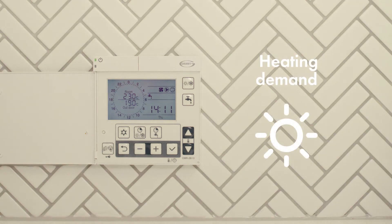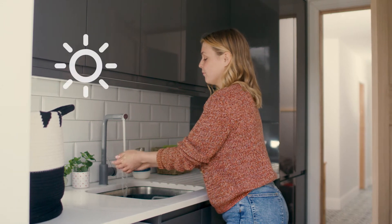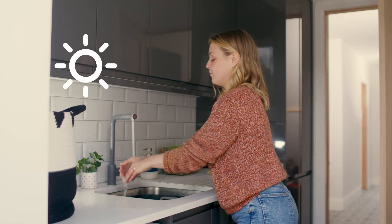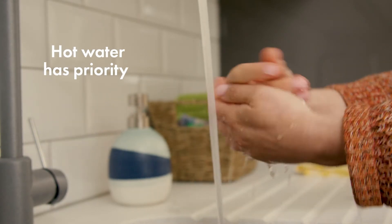This symbol indicates a heating demand. If this is steady it means the programmer and room thermostat are calling for heating. If the symbol is flashing it indicates that the heat pump is in heating mode but the heating has stopped due to a hot water demand that has priority.